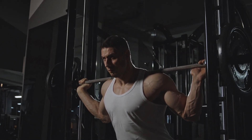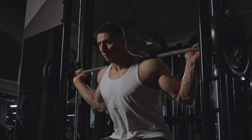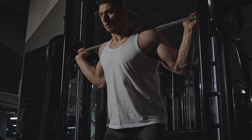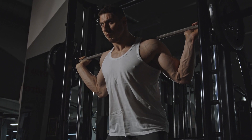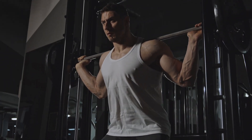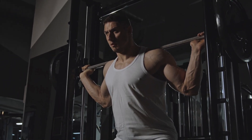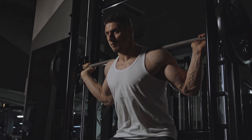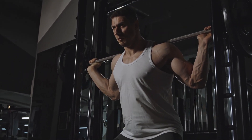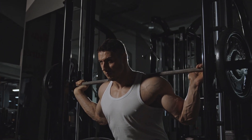If you have access to a leg press machine, this exercise can be highly beneficial for strengthening your knees. Adjust the machine so that your knees are at a 90-degree angle when you sit down. Place your feet flat on the foot pad and push the weight away using your legs. Slowly return to the starting position and repeat for a set of 10 to 12 reps.